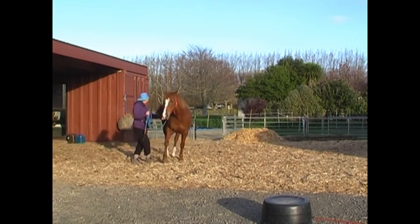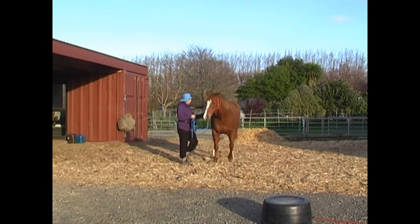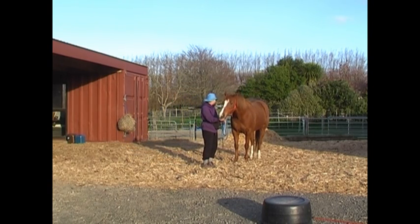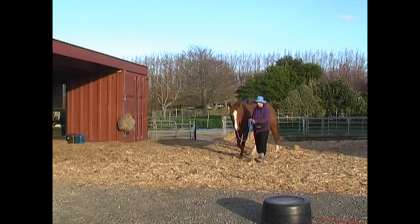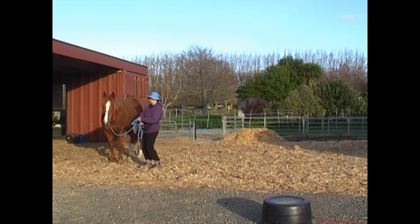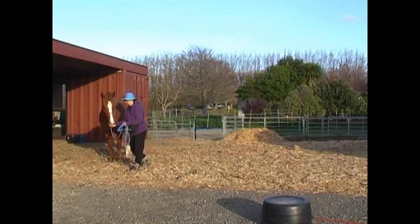Walking forward with the horse, half halt, and a tiny touch of the girth area to ask for the sideways — click and treat. Walking forward on the other side, half halt, and touch on the girth to go sideways — click and treat.